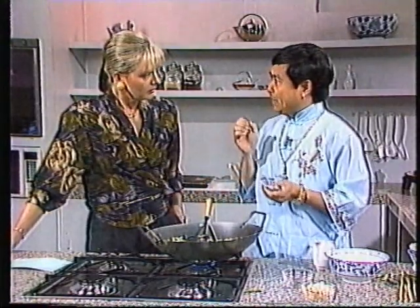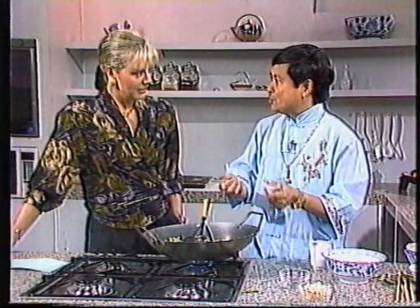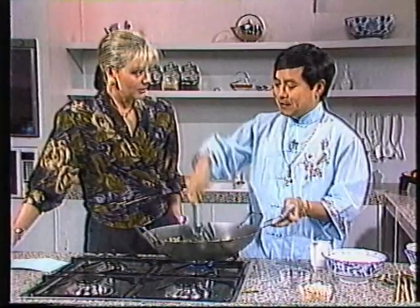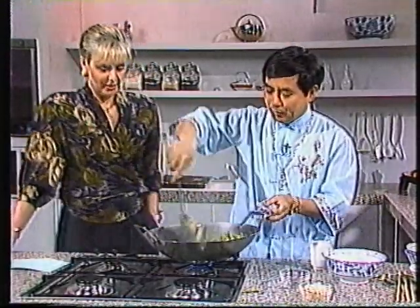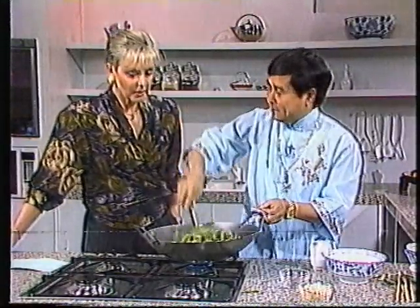Don't forget, every time a housewife cooks, she is in actual fact preparing a dish of medicine. If you look back in history, all medicines originated from natural sources. So when she cooks, she's almost like a chemist — a kitchen chemist — producing medicine. And food, of course, is the most important thing. Food is the essence of life, because without food, there is no life.